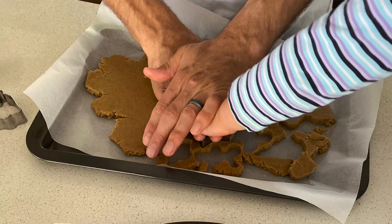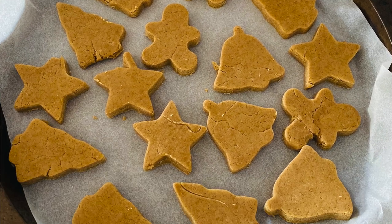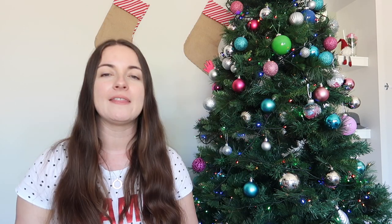Number four is baking and decorating gingerbread cookies. Hubby just Googled a recipe and we made it all together, then used red and green M&Ms to decorate them, as well as piping bags to do the icing. There's something about doing Christmas baking together as a family. If you want something even simpler, get a plain biscuit like an arrowroot, make up some icing, and they can stick on little lollies, eyes, M&Ms and things like that.